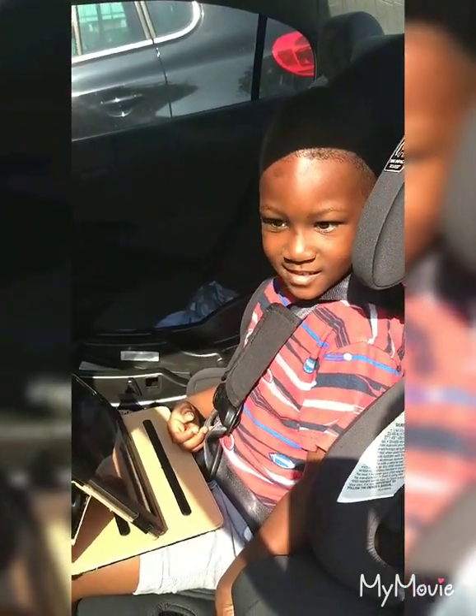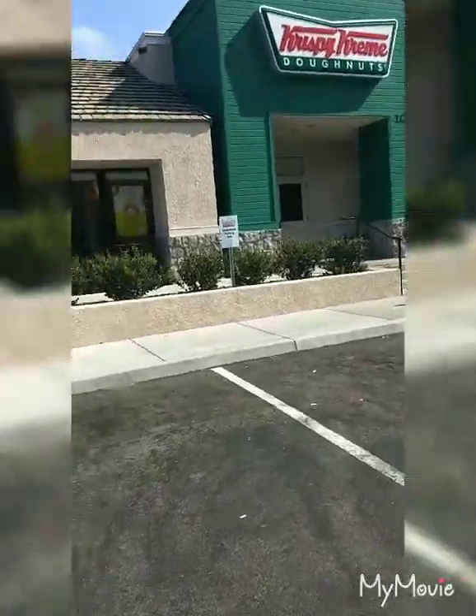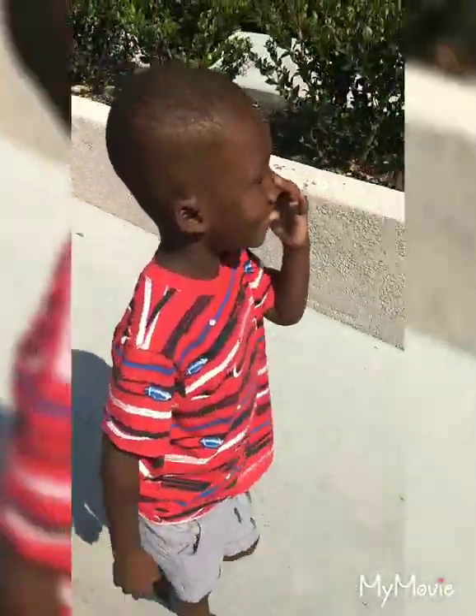Guess what — we're gonna go get donuts for breakfast! Do you like donuts, Ryan? Are you sure? No? Let's go home — you don't like donuts?